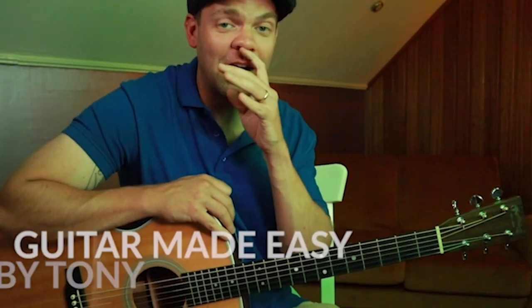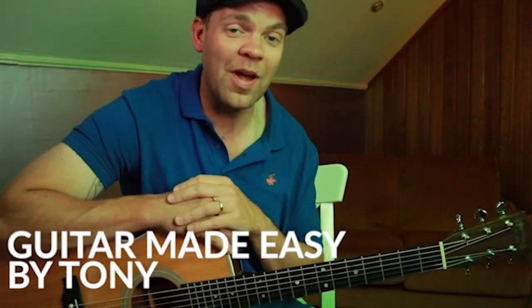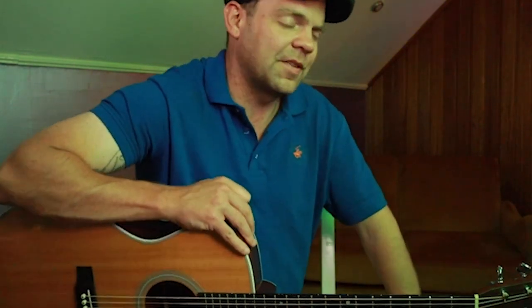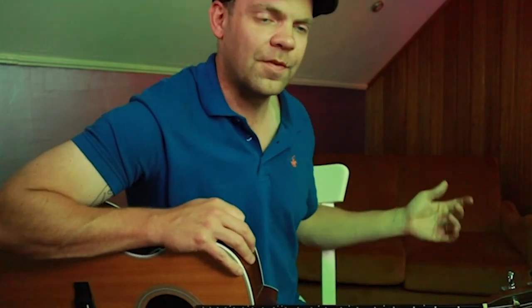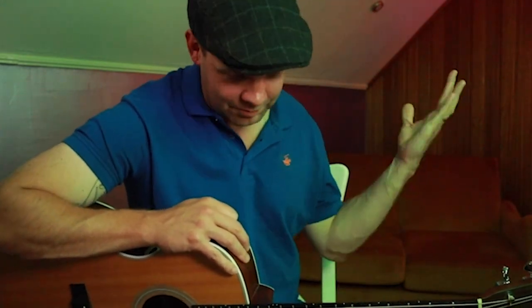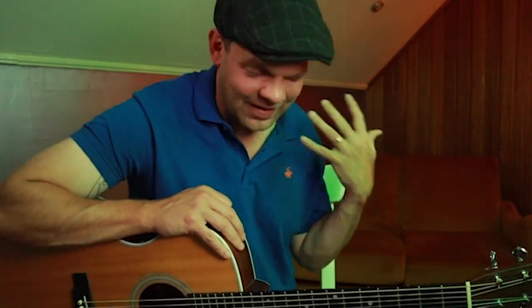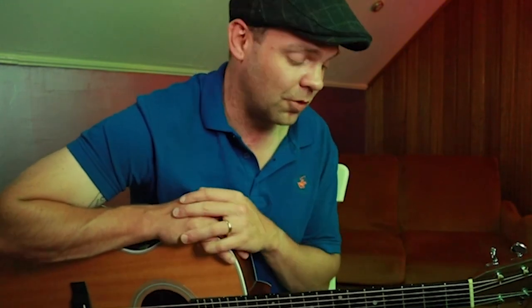Hi guys, Tony here. I've got an absolute cracker for you today. I'm going to share with you a lick that I have not been able to stop playing the last couple of days. I picked up my guitar the other day with the intention of playing something off the cuff and bluesy, and one of those magical things happened when a riff comes bursting out your soul onto the fretboard and it just feels good. So I'm looking forward to sharing it with you all.